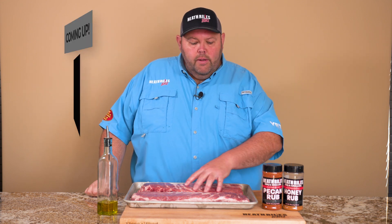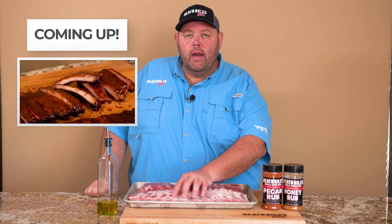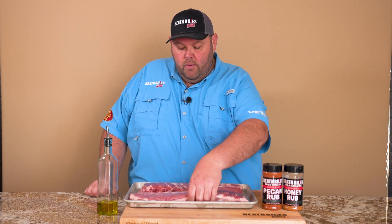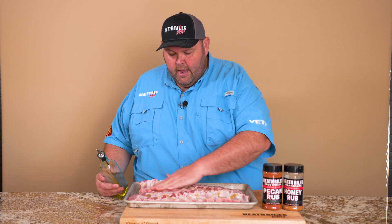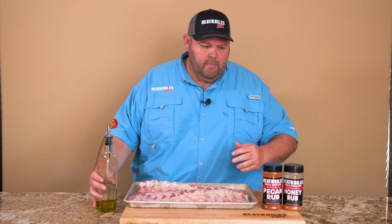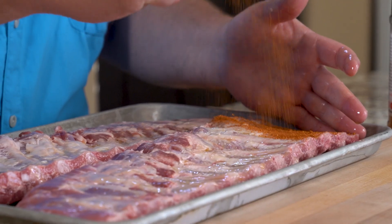We've got our ribs out of the pack. All we did was dry them off and we went ahead and took the membrane off the back. You can work your thumb underneath it and use a paper towel or a butter knife to remove your membrane. I'm not going to trim any excess fat off the top because we're cooking them over direct fire. I'll use a little bit of olive oil as a binder, rub that in gently on the back, and then sprinkle on some pecan rub as a base layer.